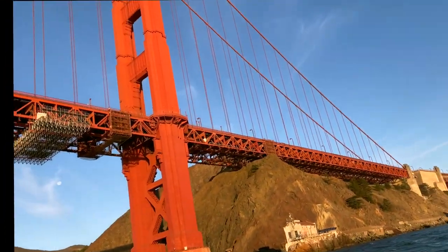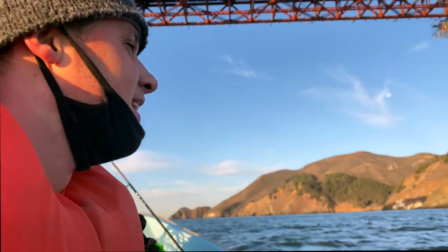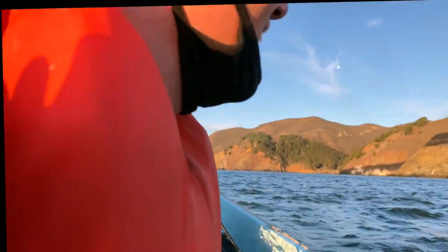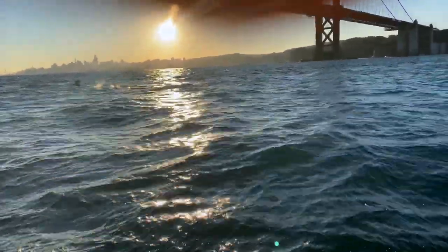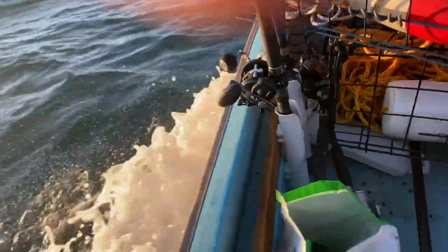I've never been under the bridge. One more time — you got to sing for us under the bridge. Come on, sing! What do you want me to sing? Frank Sinatra, bro. Fly me to the moon! Let me play under the bridge. That's freaking crazy! It's all these cages, Phil!